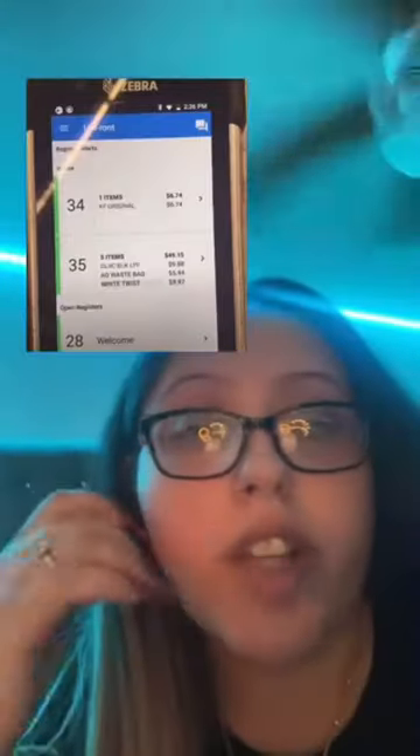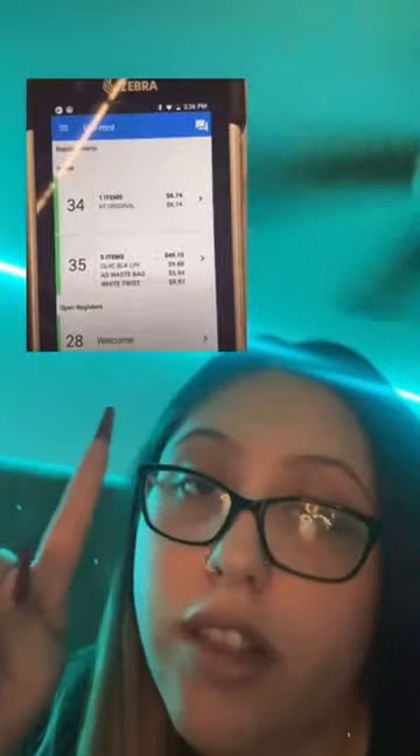So when you're checking items out at the self-checkout, this is exactly what it looks like on our end from the TC. As you can see, you can see how much the person is buying, how many items they have, and what self-checkout number they're at.